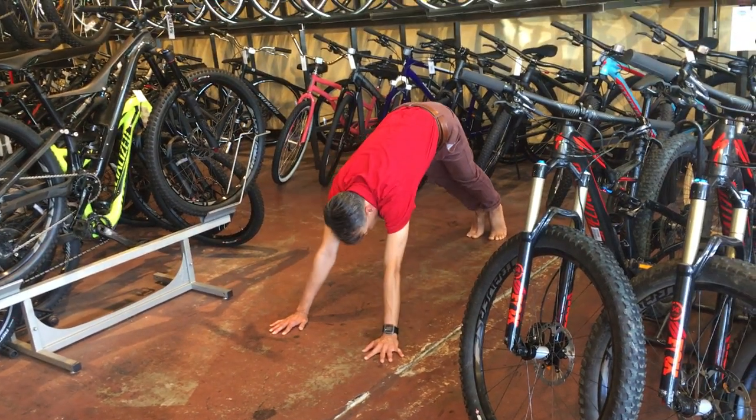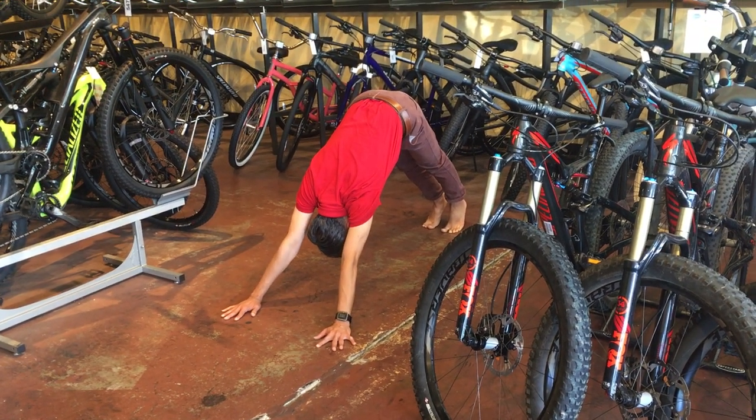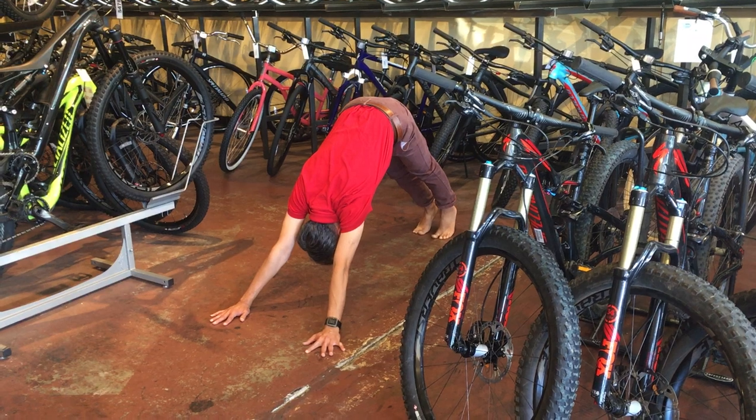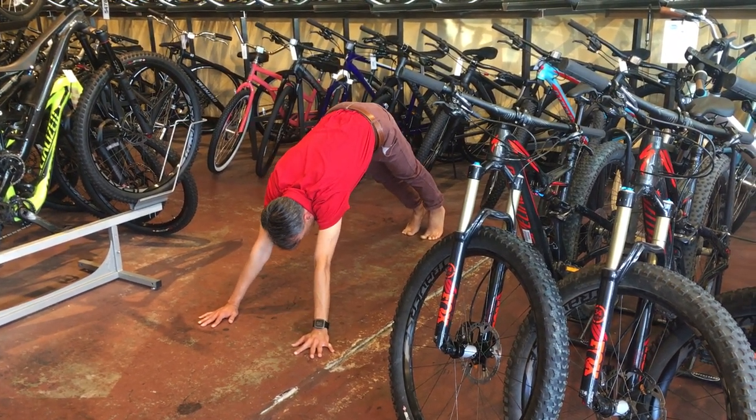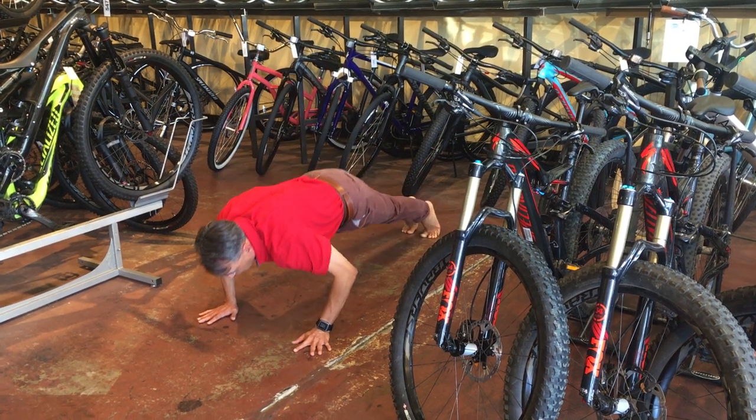Step 5: exhale — reverse wheel. No air in your body. Step 6: more like a push-up but touching your forehead.